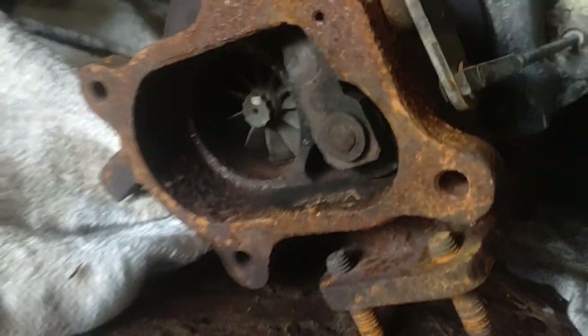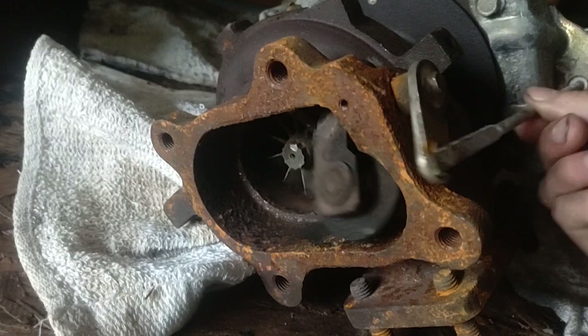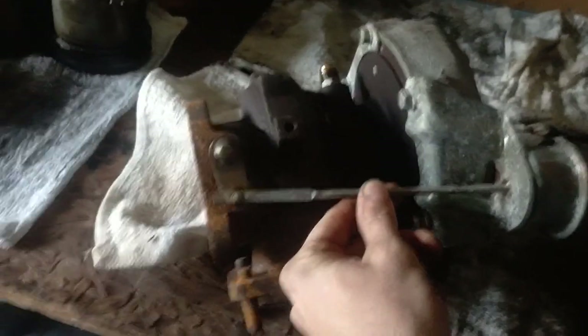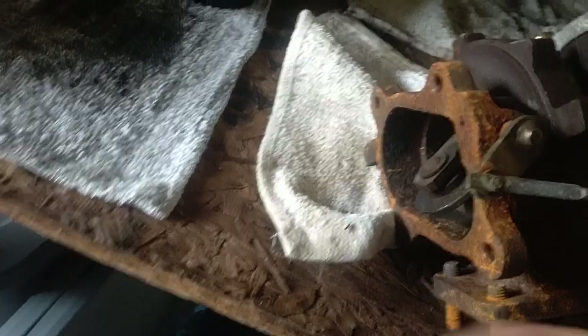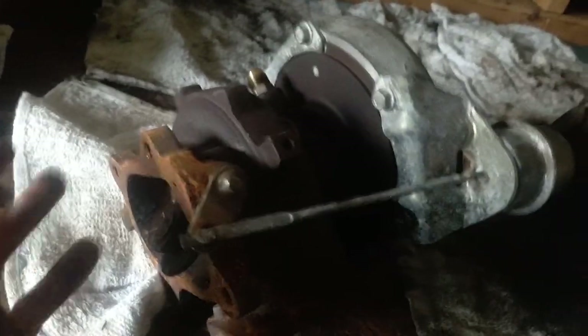All that vacuum pump is doing is holding the blowoff for the turbo shut. You can see the back side of the turbo here — that little flap, that is your blowoff. The vacuum pump just holds this shut under pressure, and once it reaches a certain PSI the valve will open and prevent the turbo from spooling anymore.